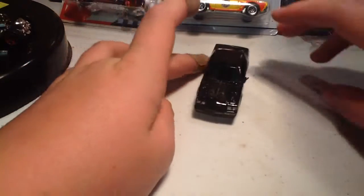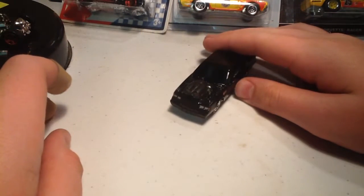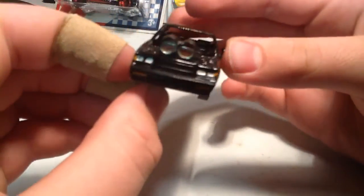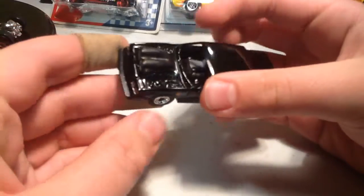Hey guys, I'm back. So the last video I said the next video was going to be me finishing the Grand National muscle big engine in it. Well, I am sort of finished — I have a little bit of work — but this is what it looks like now.